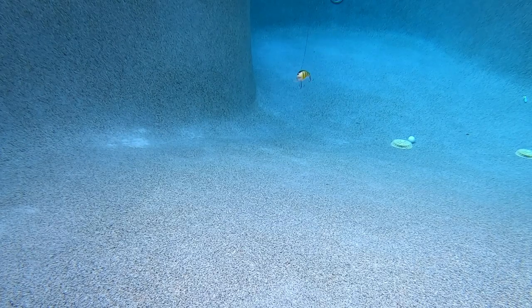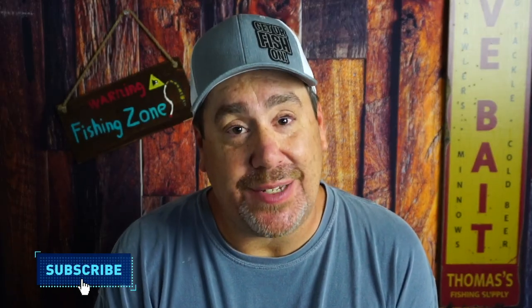For more information or to purchase one through my Tackle Warehouse affiliate, please see the link in the description below. If you love fishing and the outdoors, smash that subscribe button.